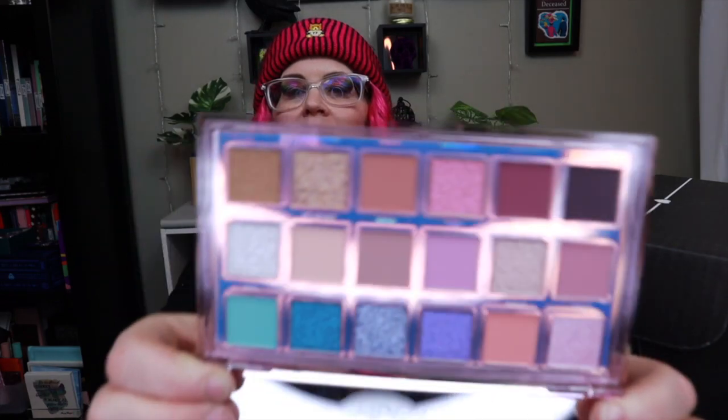It is Huda. This is the Huda Beauty Mercury Retrograde eyeshadow palette. Take your look to infinity and beyond with 18 cosmic shades. Bold and neutrals palette delivers infinite possibilities. MSRP 67 dollars — Huda, she ain't cheap. You have to see the shades — so pretty. Am I going to use this? Yes, I already bought this palette. I didn't know it was going to be in this box, and I bought it on sale — it was 50% off on Sephora.